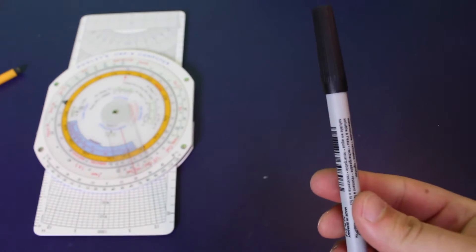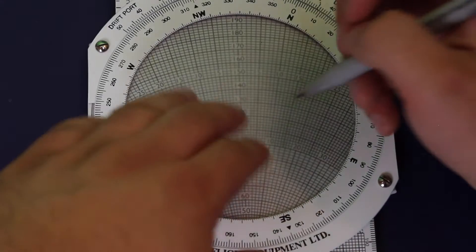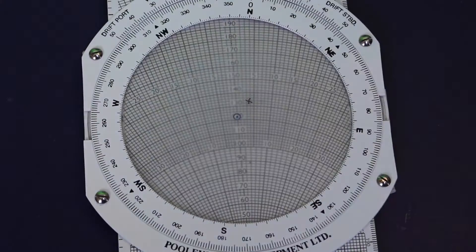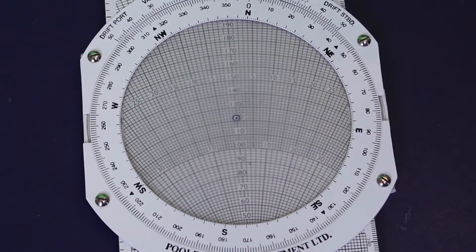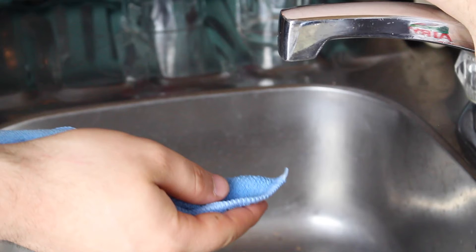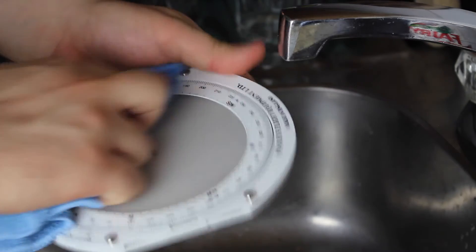Instead I recommend using what I do, which is a thin non-permanent marker. It's great because first of all it's very thin so you can get quite accurate results. On top of that you can get rid of it with one swipe by just licking the tip of your finger. Now of course, even using a non-permanent marker the window will get a little smudgy, so it's important to clean it. You can use a paper towel or any type of cloth, although I personally use a microfiber cloth — just dampen one edge of the cloth and then wipe down the CRP5.